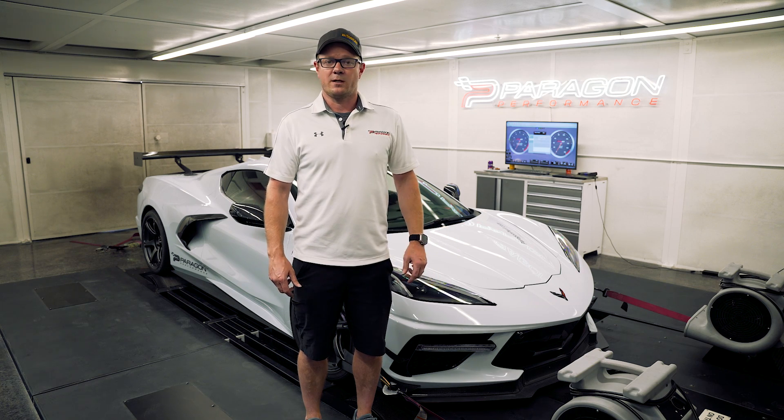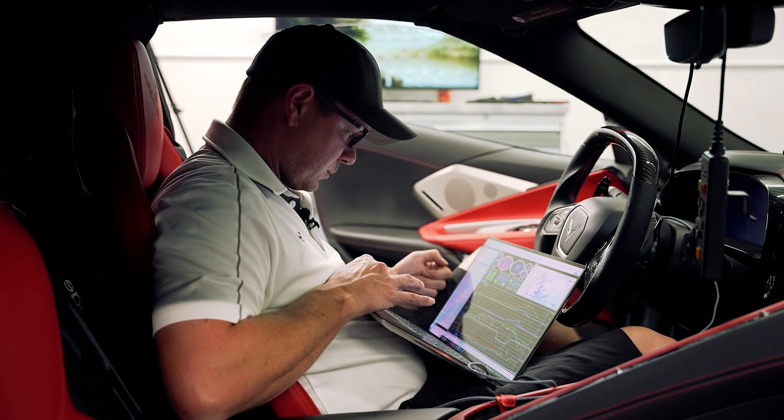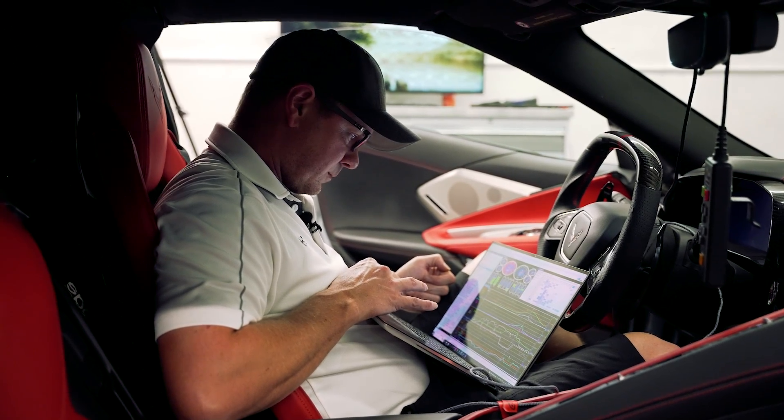Hey everyone, Graham from Paragon Performance here. Today we have an exciting update to our tuning program. You guys saw we've been doing E85 in these cars — now we can do flex fuel.